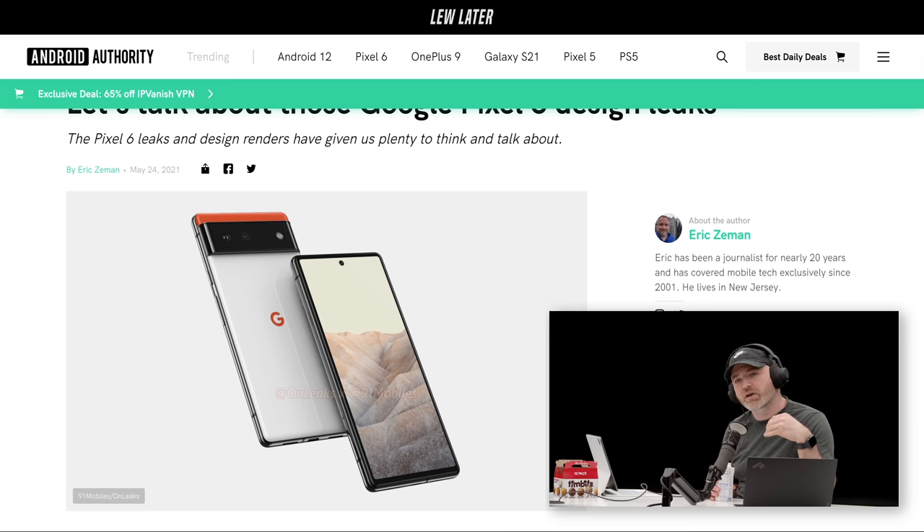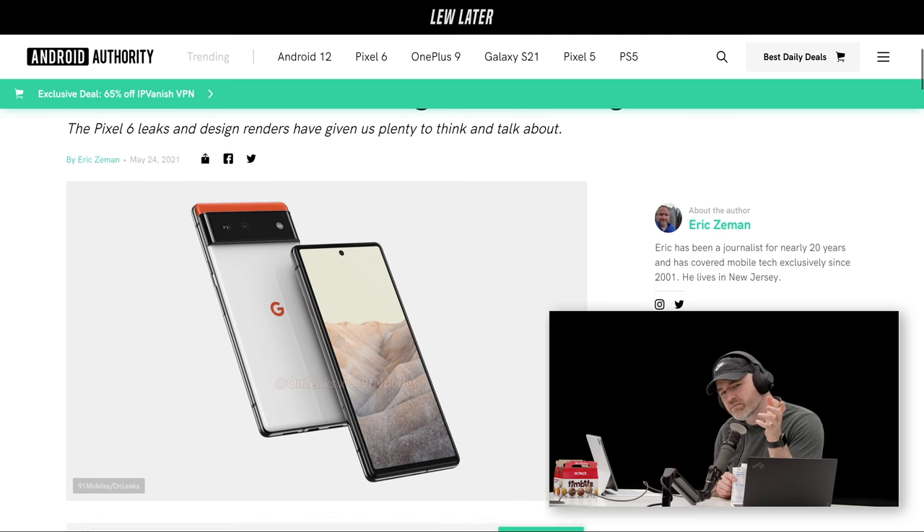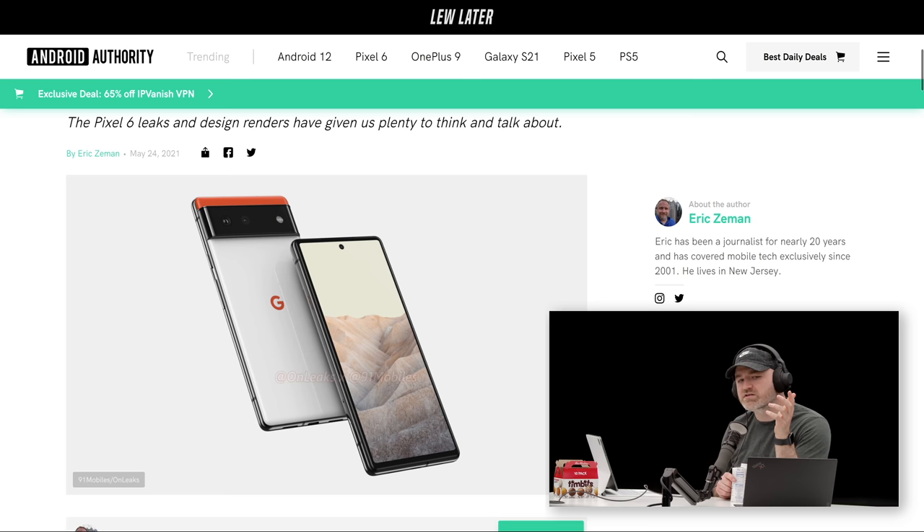Rather than having your typical camera running up and down in a vertical orientation on the side, instead you have this horizontal strip in black — kind of like a visor, sort of like Cyclops. I wonder how the case fits on this one, it's going to be interesting to figure out how that goes. The front of the device has a not-the-most-aggressive screen-to-body ratio; it looks like a flat display in the center with a tiny little punch hole, symmetrically placed.